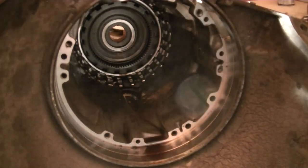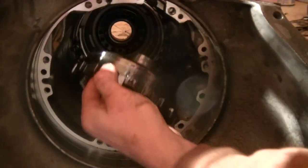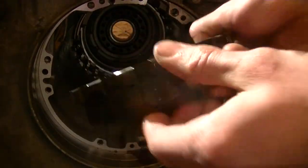Then we have the rear ring gear that comes out. Alright, well, thanks for watching — proceed to part three.